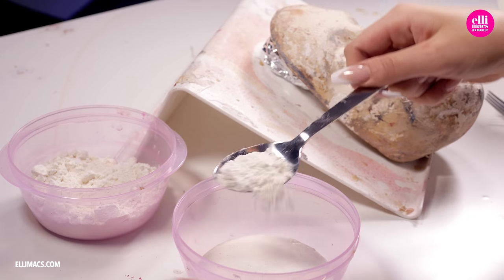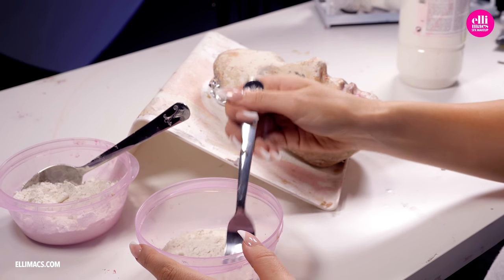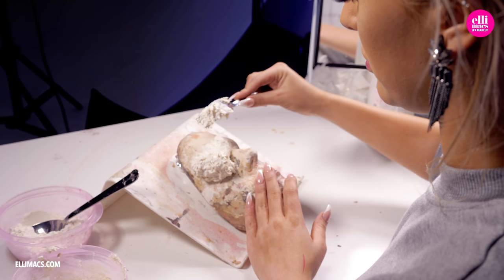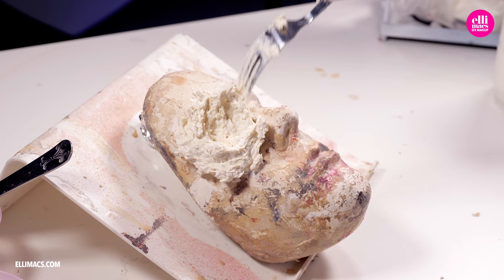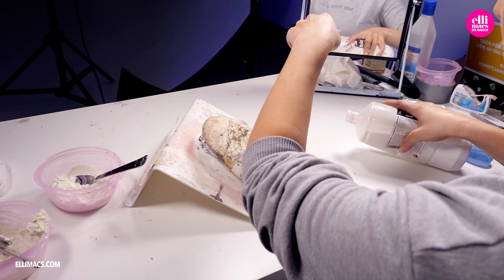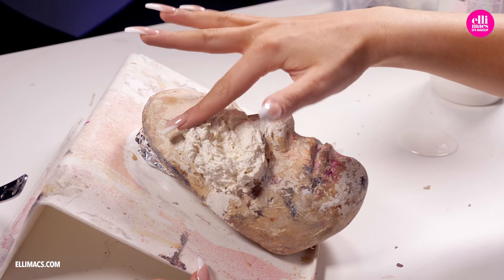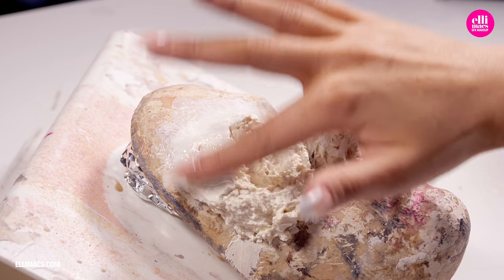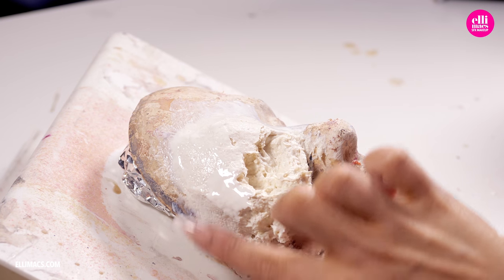Alrighty, let's kick this off by blending up some liquid latex and flour because this is needed to create liquid latex paste. When we got the paste ready, smear it onto your face cast or anything round or flat for that matter. We need a surface that's big enough to cover our eye. With a little bit of liquid latex on our fingers we smooth out the surface and spread that paste out.